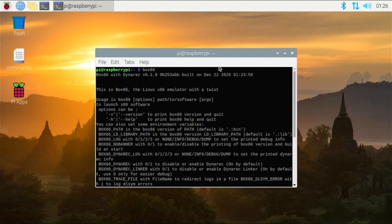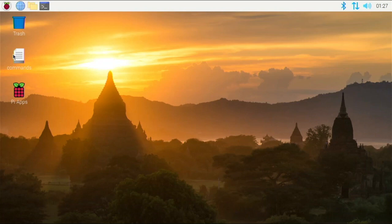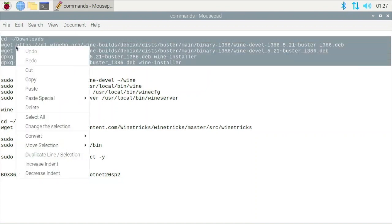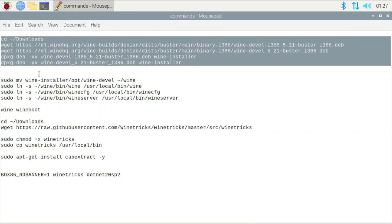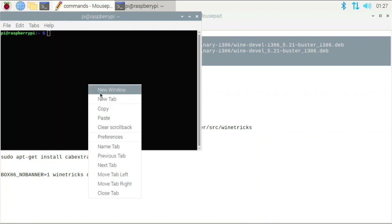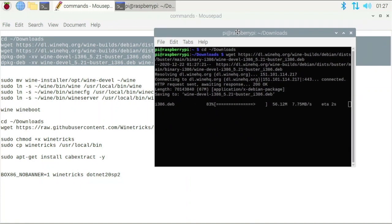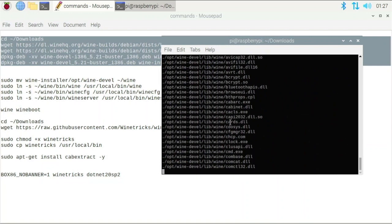Now a lot of people want wine so they can run Windows programs. There are a lot of commands to do that, so I made a text document with all of these commands — they'll be in the description so you can copy them. This first part is going to download wine and then install it on our system. I'll paste it in the terminal now, and it's going to download the deb file that has wine included and install it.